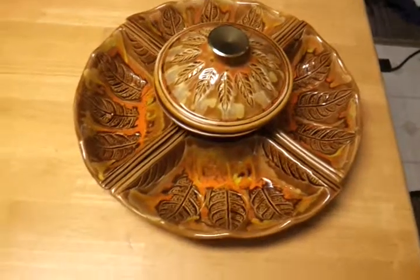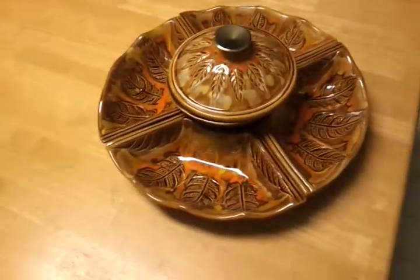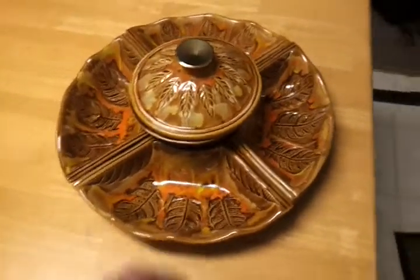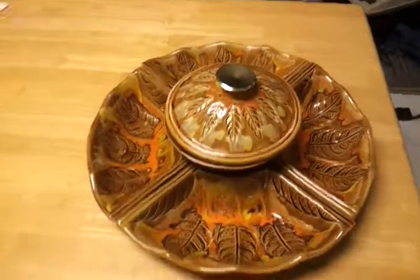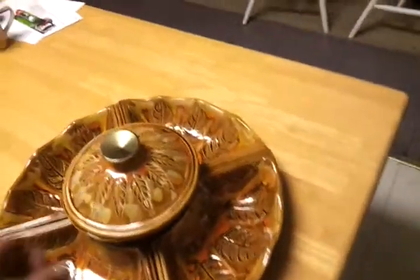Very cool design. It's very pumpkin-y or fall-ish if you ask me. It's got leaves and kind of like a smeared orange and yellow and brown look to it. Very cool.